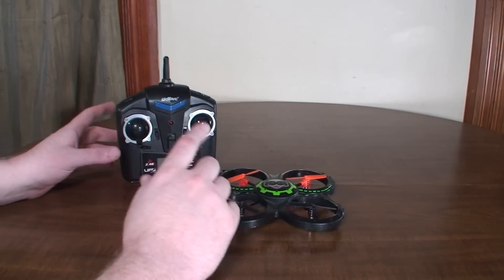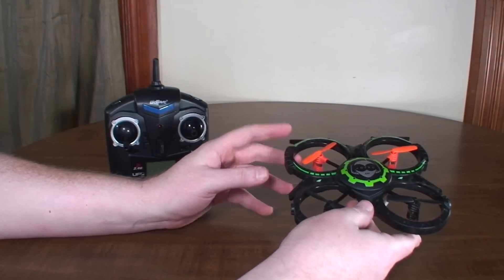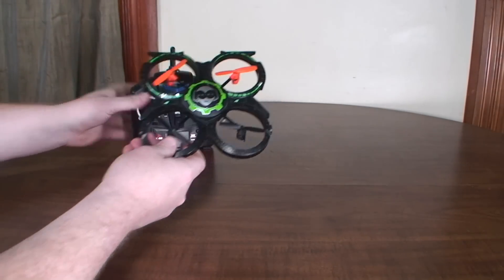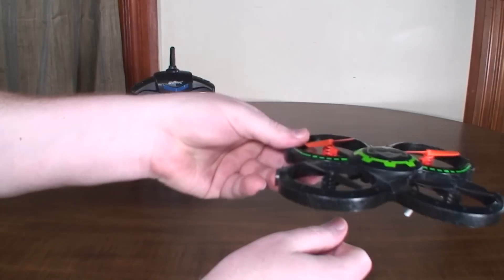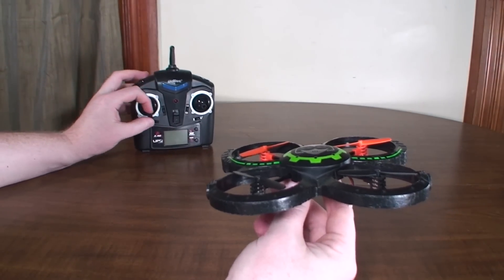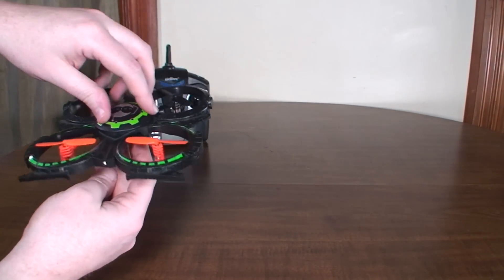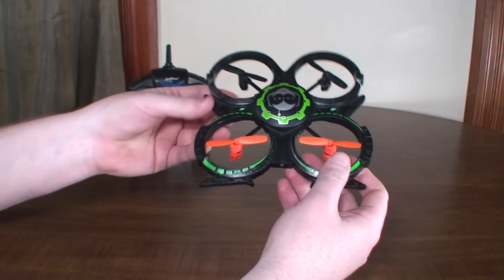As you start getting better at hovering, you can start working in the right stick more. One popular method to learn flight — I've seen this posted for helicopters and all kinds of aircraft — is flying in a square. Take off in a hover, fly forward to the next corner, fly left to the next corner, fly back, then fly right back to where you started. Do that over and over until you can do it nice and precise. Then as you get good with that, start mixing in rudder: fly forward to a corner, do a rudder turn, fly forward to the next corner, rudder turn, and so on.